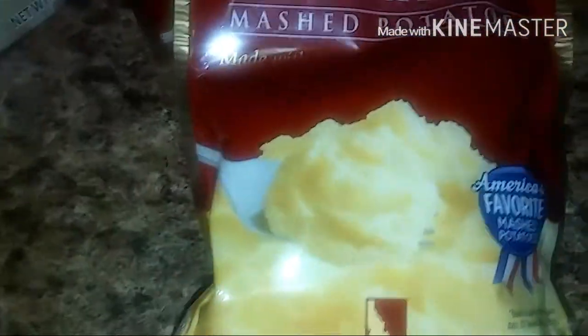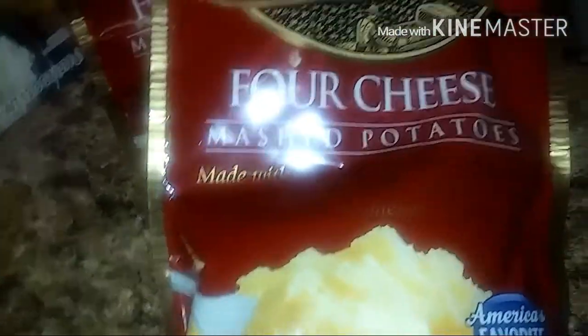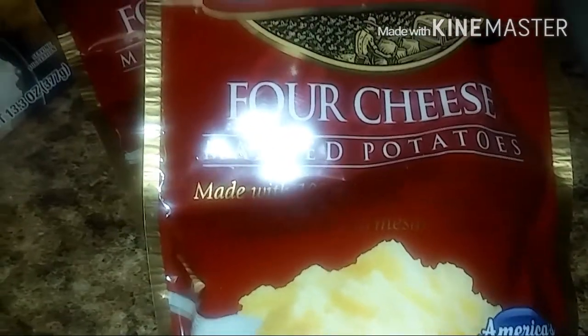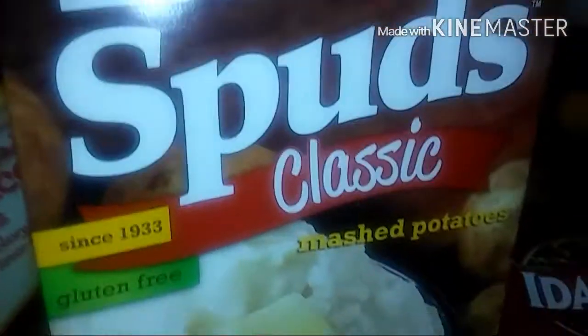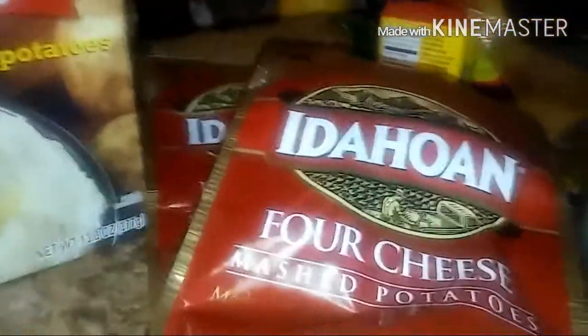Since I had so much running around to do today, I'm using instant mashed potatoes. I also have some regular Idaho potatoes and I'm going to mix both of them — I'm still going to boil two potatoes and add them in so it can be a little bit more filling and tasty.